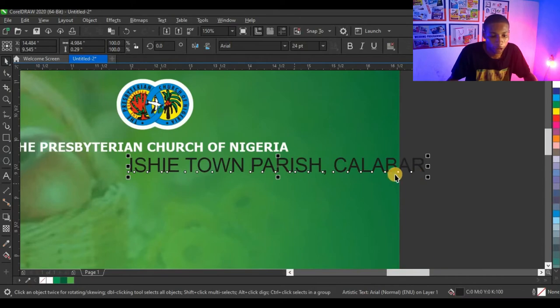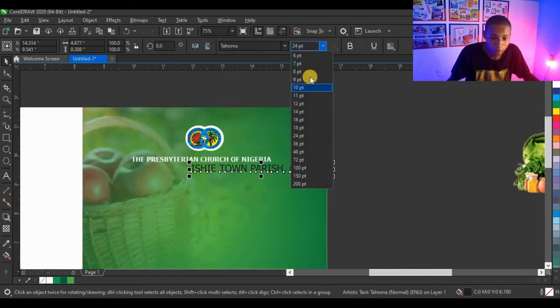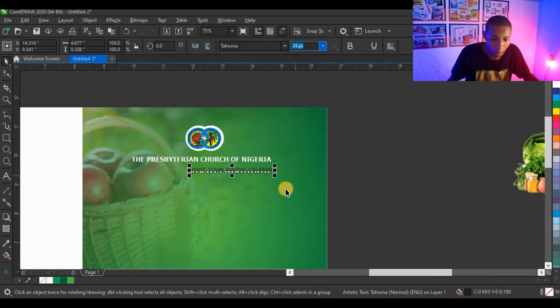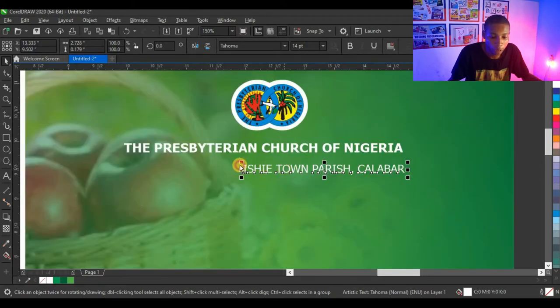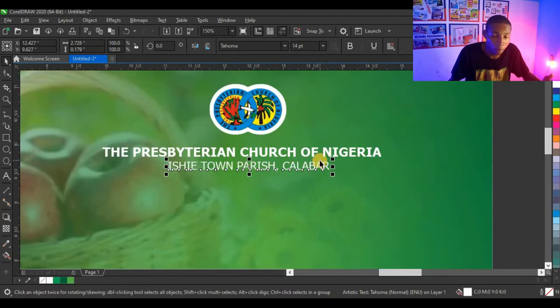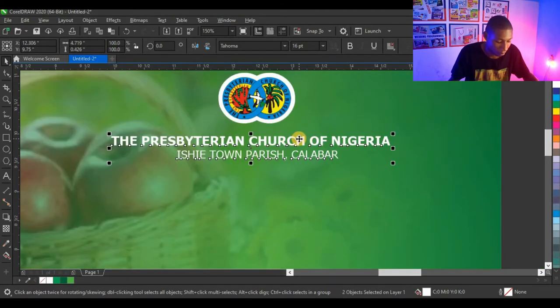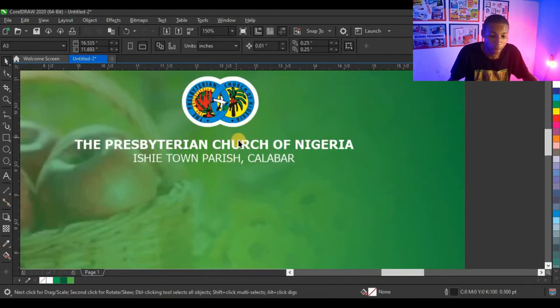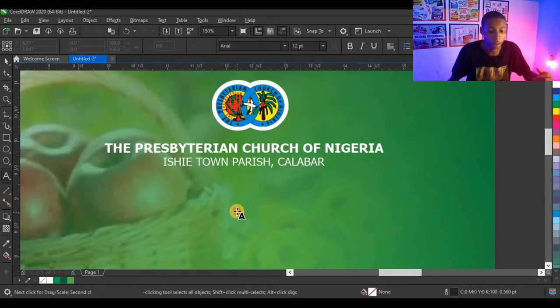The location is 'Asue Town Parish, Caliber,' and I'm going to give it 14 points and a white color. I'm not making this one bold because that's not my main focus — the name of the church should be bolder than the location. I'll centralize by pressing Shift, selecting the name, and pressing C to centralize it with the church name.